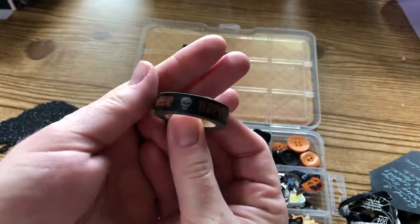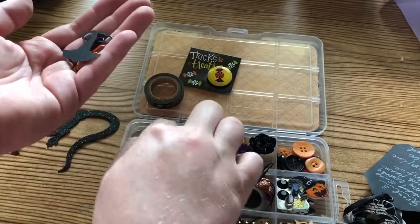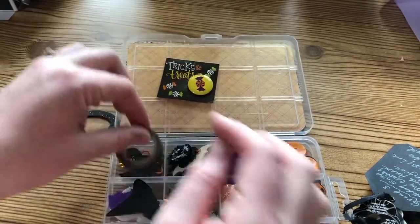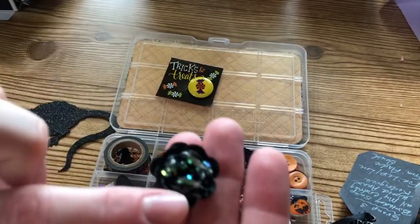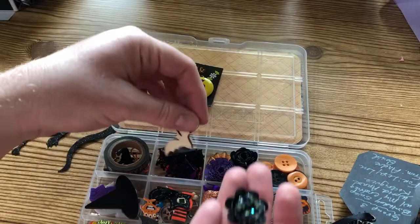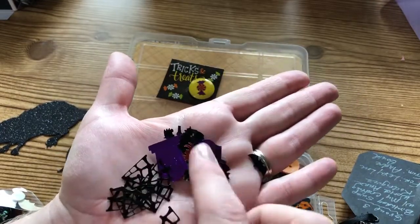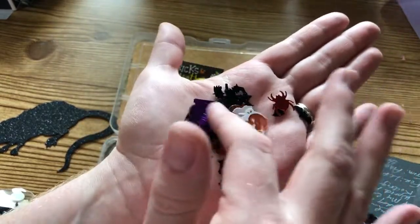She's included another roll of washi tape - this one says 'Happy Halloween' and has a little skull. Then there are some paper clips and a little witch hat, some little gems, and some sequins. In the next compartment there's a little handmade flower - hand rolled - it's black with really pretty glitter on top. There's also a little wood veneer sticker bat, and a bunch of table scatter sequins with spider webs, tombstones, red spiders, ghosts, and pumpkins.